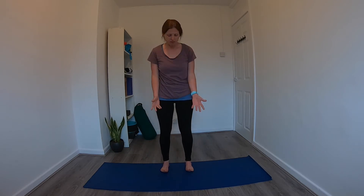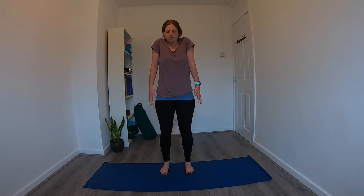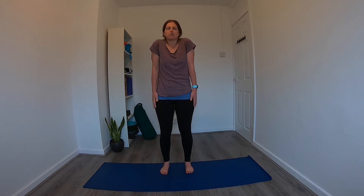We'll start focusing on that area, beginning in a standing position, arms down by the side, feet hip-distance apart. On the inhale, draw the shoulders all the way towards the ears, and then exhale, just release. We'll do that a few more times — inhale draw the shoulders towards the ears, exhale release. And again inhale, exhale release, one more time inhale, exhale release. Just let it go, maybe shake that out a little bit.